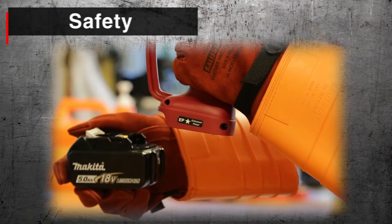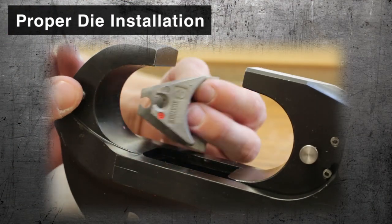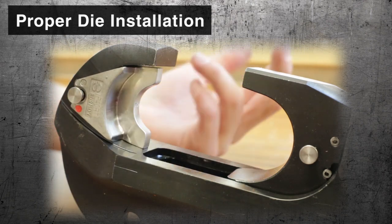Always remove battery from tool before installing dies. Depress the die button and center die into die holder and release die button.